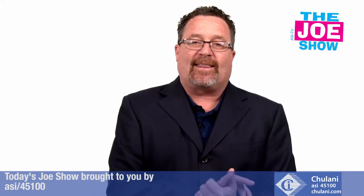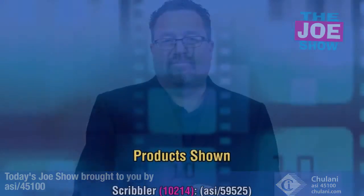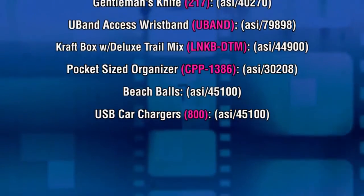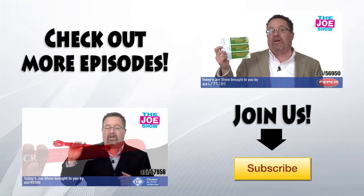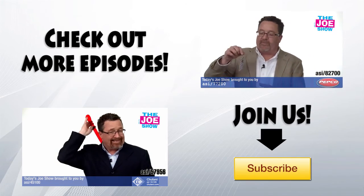Alright, that's all the time we had today. Thanks a lot for watching ASI TV. Bye!